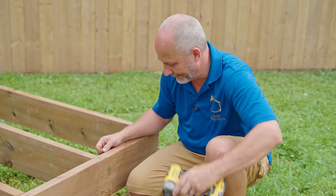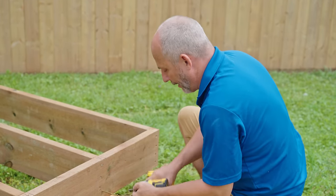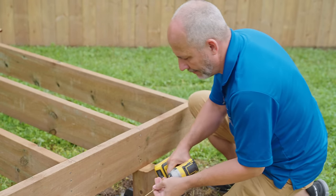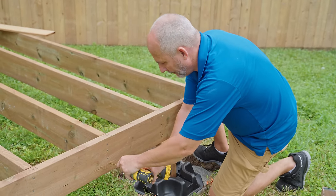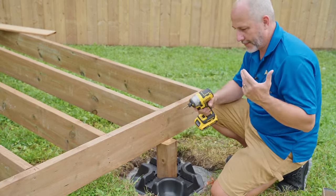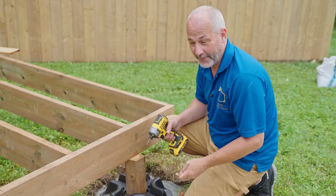These screws are the difference between a strong deck or one that's going to fall apart on you over time.